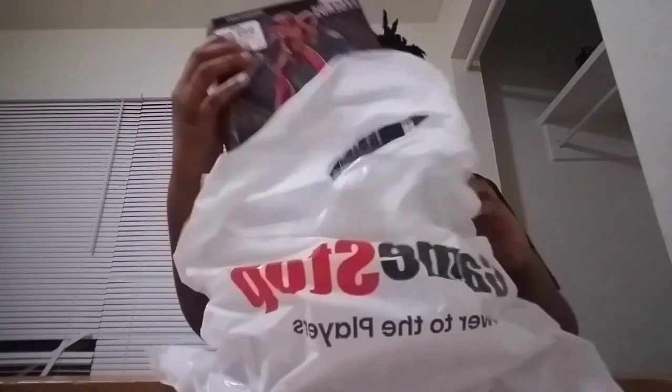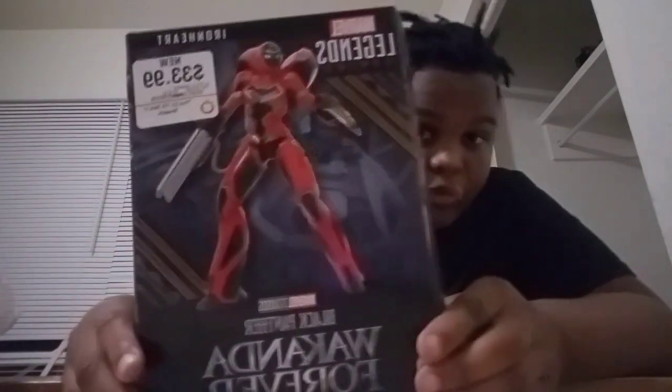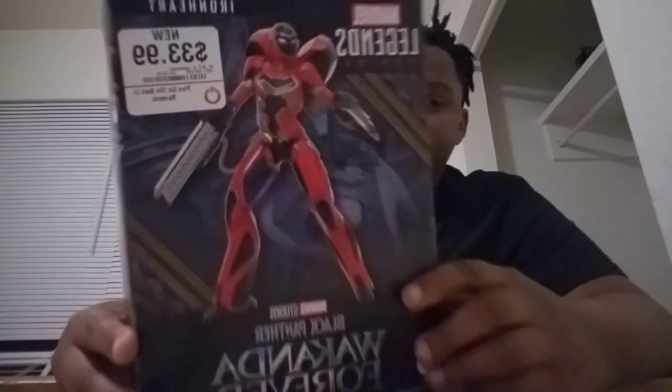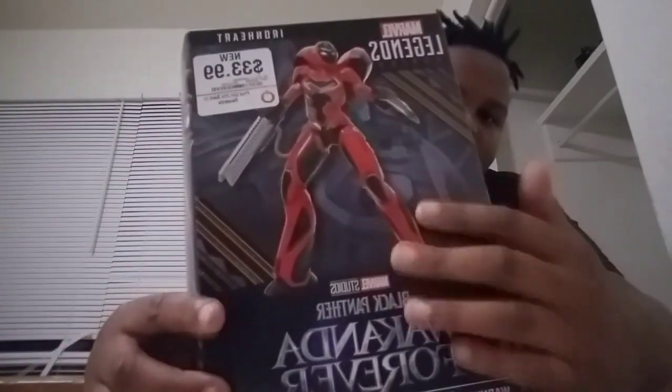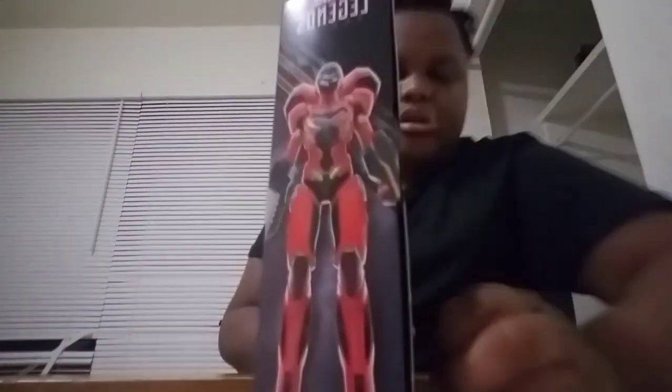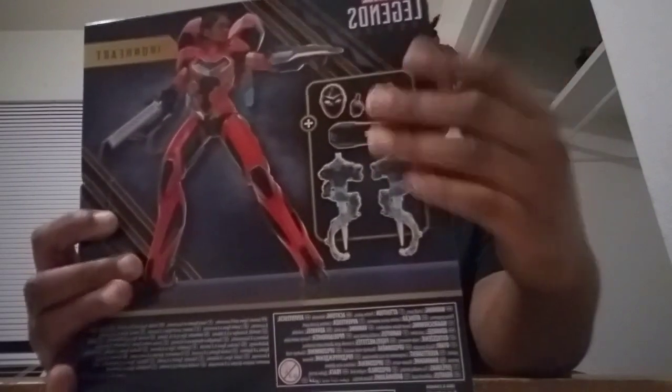Welcome back to another unboxing video. My name is too short. I found you. The Marvel Legends Iron Heart will be there kind of forever. I found some games — I've seen the Legends, the 80, the 50th anniversary Ant-Man I believe, so the secrets are here. Years of black — I don't come from my room Legends. But I'm just going to move back with a procession.